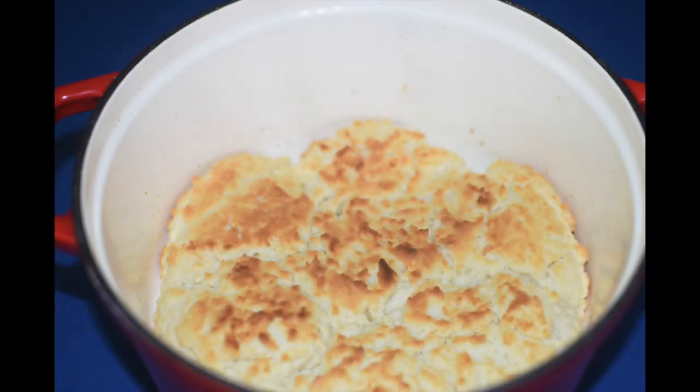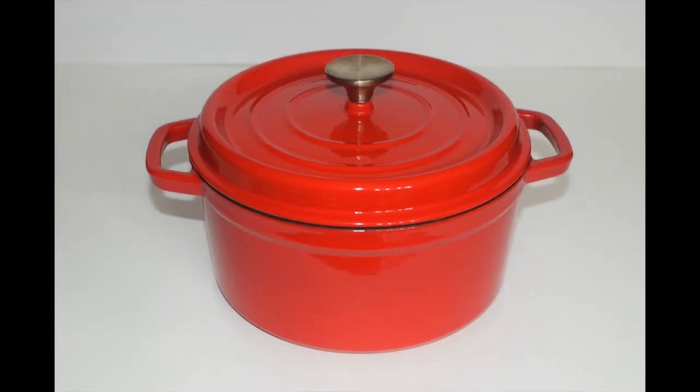Of course, a beautiful enameled Dutch oven is good for much more than just baking bread. Here are some biscuits I baked in the red 4 quart enameled Dutch oven using my two-ingredient recipe — can't you just picture them on the table as a centerpiece of a meal? I can see this enameled Dutch oven used for chicken pot pie or any number of soups or stews, and when it's not in use, it's much too pretty to put in the cupboard.